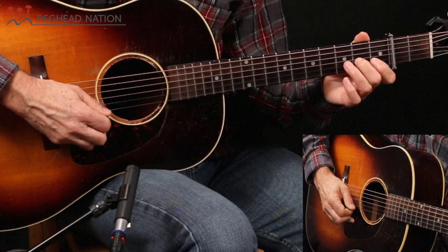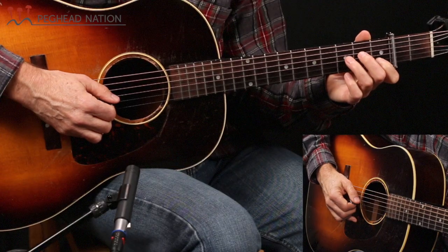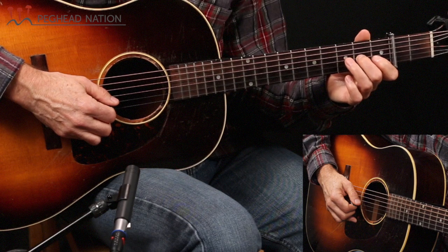It's just a run up the scale from the G right up to that D, so you're going straight up the scale. We're going to keep our fingers in this first position that we started the A part of Sally Gooden with — first finger at the first fret, second finger at the second fret, third finger at the third fret, and so on. We're going to keep them there for this entire part.